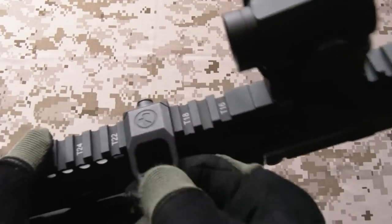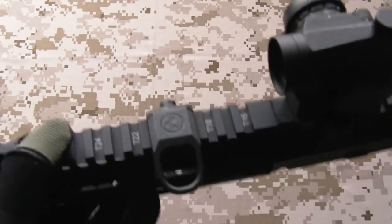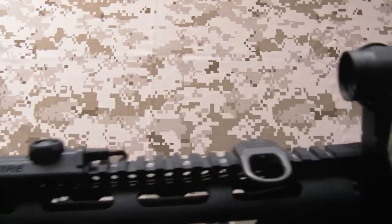For when I'm running a sling in two-point mode, I have a Magpul Industries rail sling attachment. Very, very simple - you can obviously hang the weight of a gun on it without any worries at all. It just does its job.